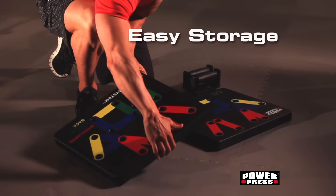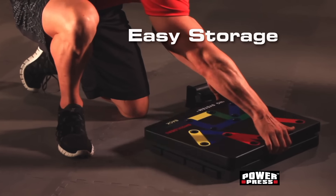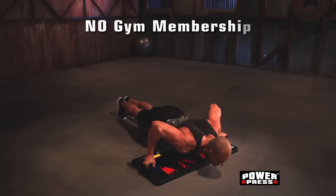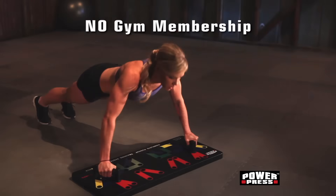For easy storage, PowerPress snaps apart and fits almost anywhere. This is no gimmick. Get in the best shape at home using PowerPress without paying a gym membership.